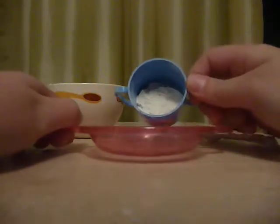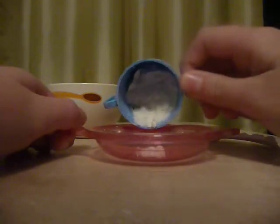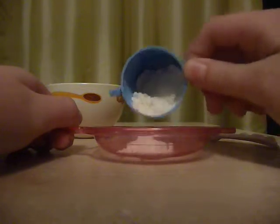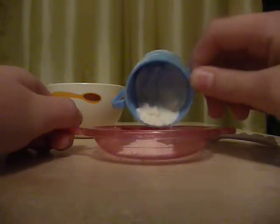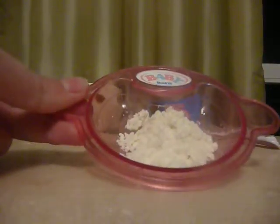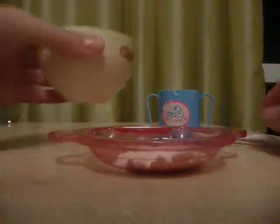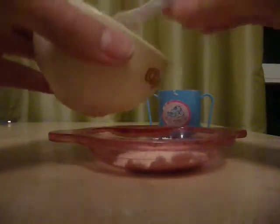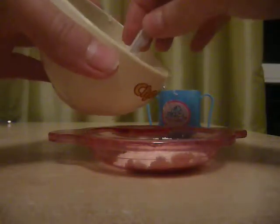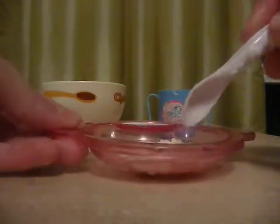Put some flour in the plate, but not all of that. I don't know how much I added, but here is how much you need to pour in. Then pour some water. So that is what you got now, and then mix it.